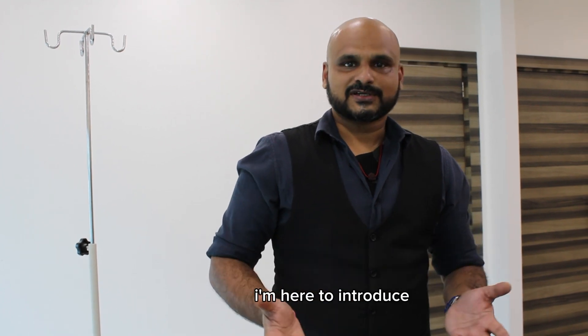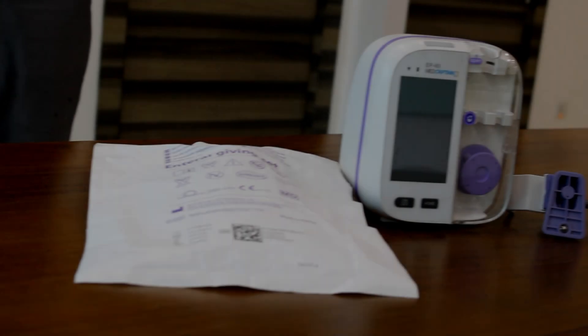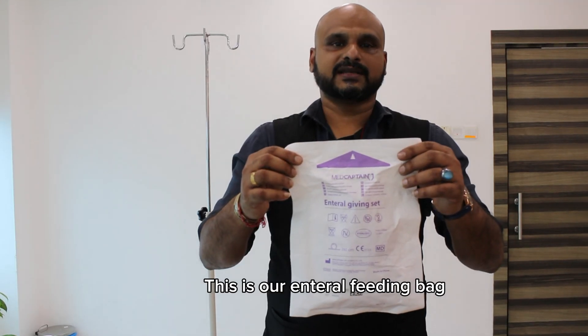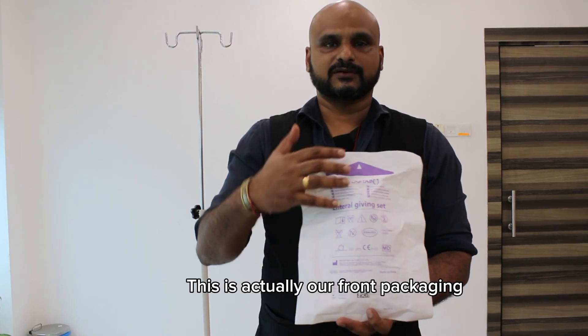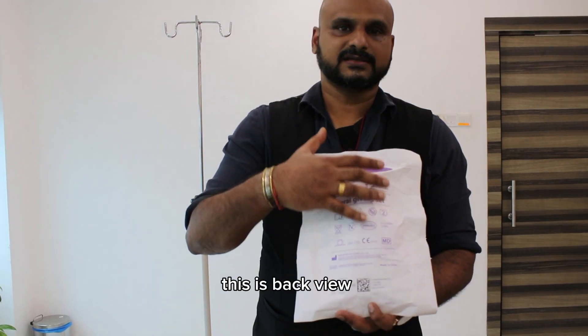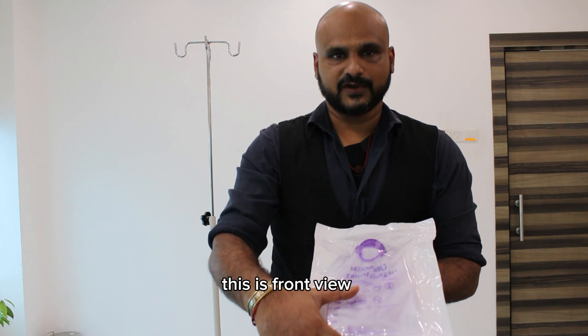Hi, my name is Omar. I'm here to introduce our MatCaptain feeding pump. This is our internal feeding bag from MatCaptain. This is our packaging — as you can see, it is actually a sterile packaging. This is the back view and this is the front view.